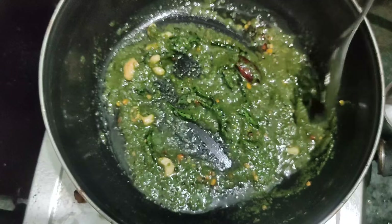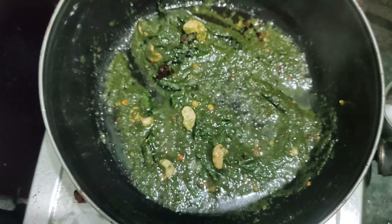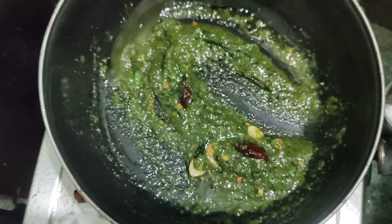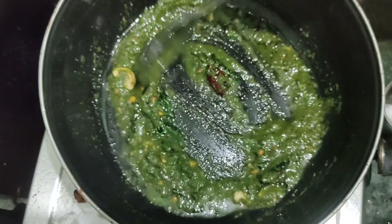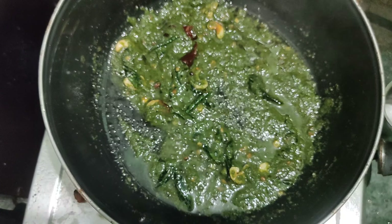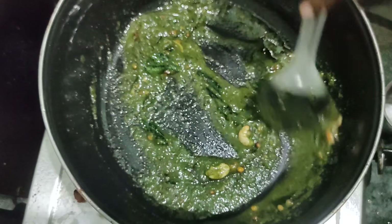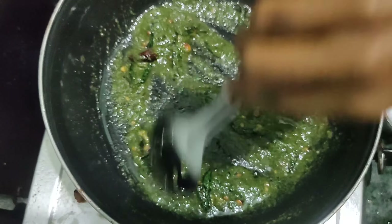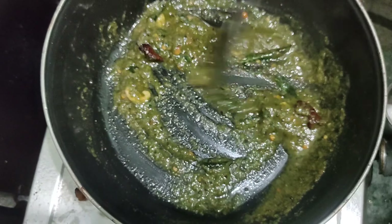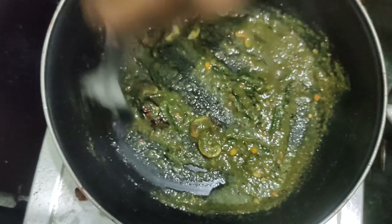I will make it a little bit more, so I will make it easier. I will make it more and more. When you mix it, it will be slightly changed. If you want to see the smell of the pudina, it will be a good smell. The pudina is a good smell.